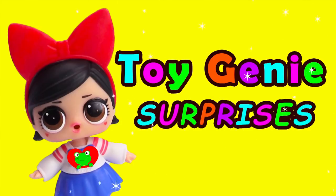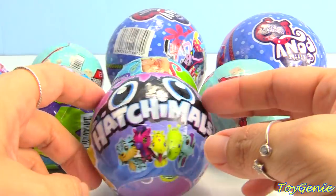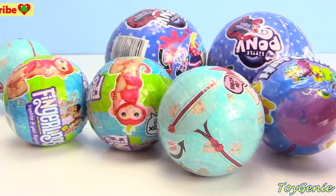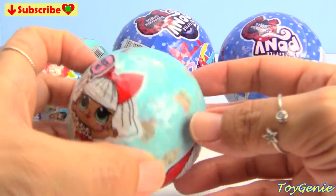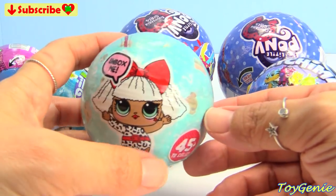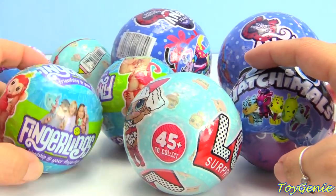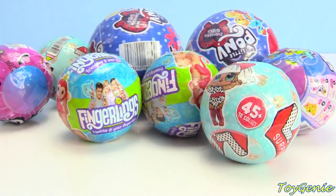Hey guys, today on Toy Genie Surprises we have a fake surprise mania. There are so many fake surprise balls going on right now, and I just want to make sure you guys don't get fooled. I've covered some of these before. We have LQL, Hatchimals, Fingerlings, and My Little Pony Equestria Girls, so let's go through all of these.